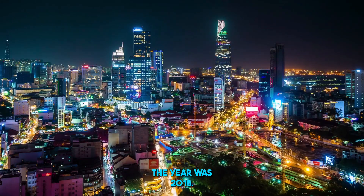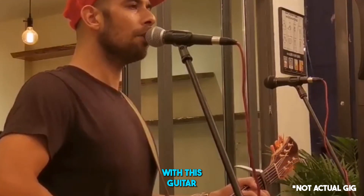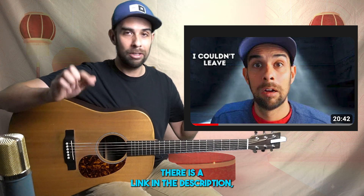Ho Chi Minh City, Vietnam. The year was 2018. I'm playing a solo gig with this guitar and somebody from the audience yells 'On the Road Again' by Willie Nelson. By the way, if you guys are interested in hearing about the time I was locked up and deported from Vietnam, there is a link in the description.